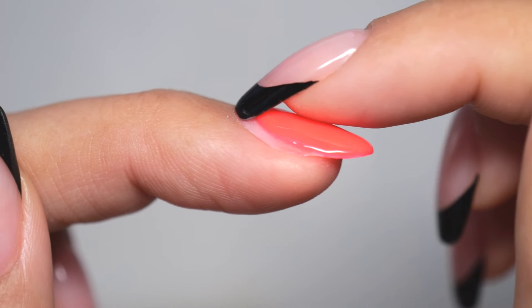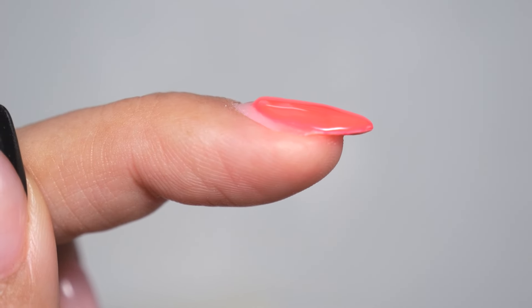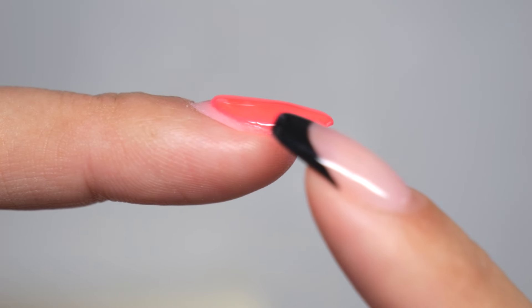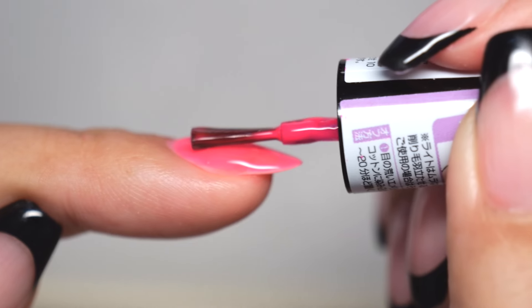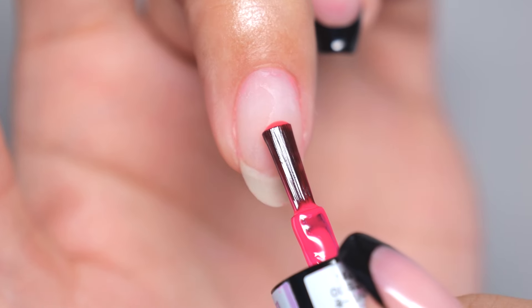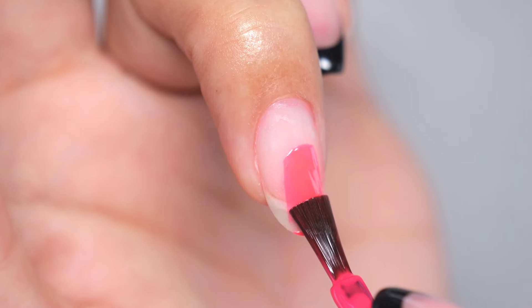It not only affects the overall appearance, but if it's raised excessively, it can also snag on hair and make the gel more prone to peeling off too. To avoid it raising at the base, keep these three points in mind and you'll see some improvement. If you get the hang of these three tips, you won't just stop the base from becoming raised — your nails will look amazing overall. Let's start with the first step.